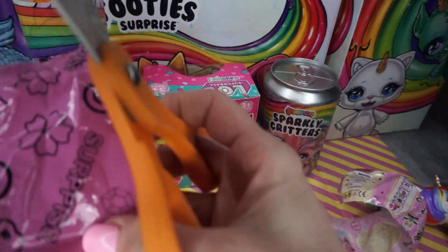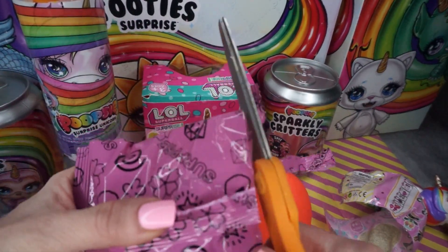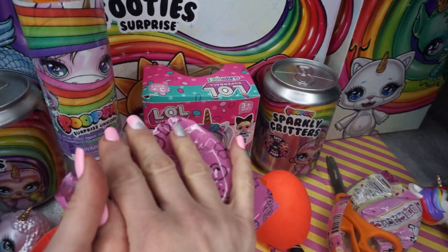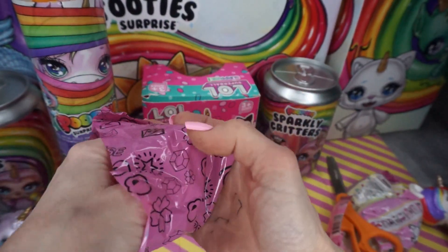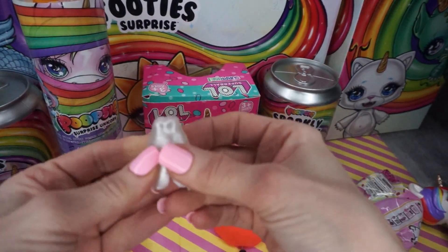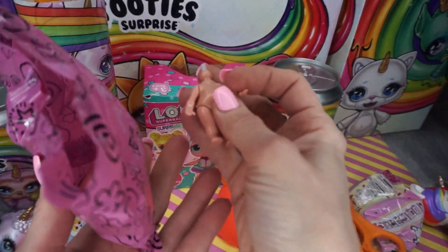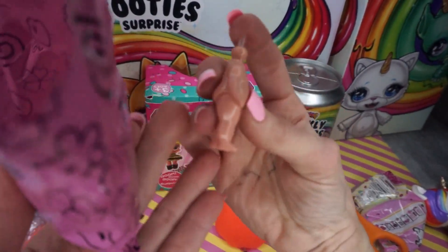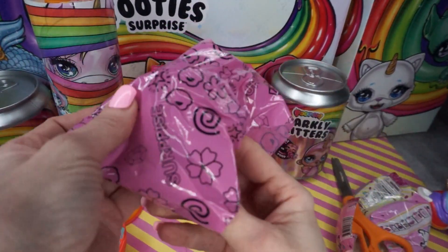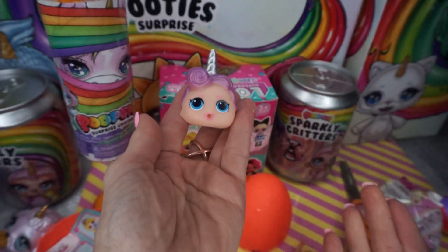I'm excited to see what she looks like. I'm curious if we're going to get a princess or if we're actually going to get our Rainbow Corn. Here is her little dress and it's super cute - it's like a pearlized white color. There's her body, and I guess that is for the water surprise - a little tube. So it would make water go through her body. And this is our head for our Rainbow Corn - she's super cute!